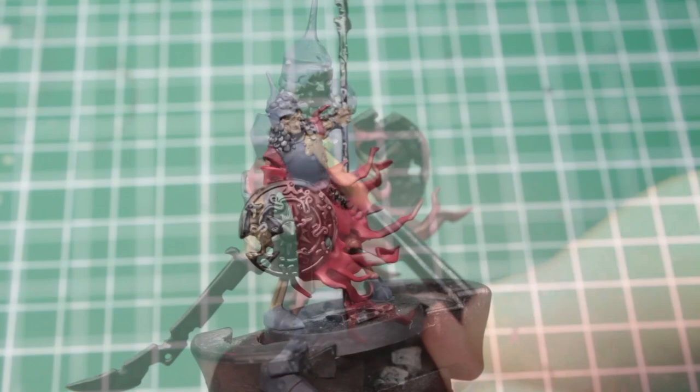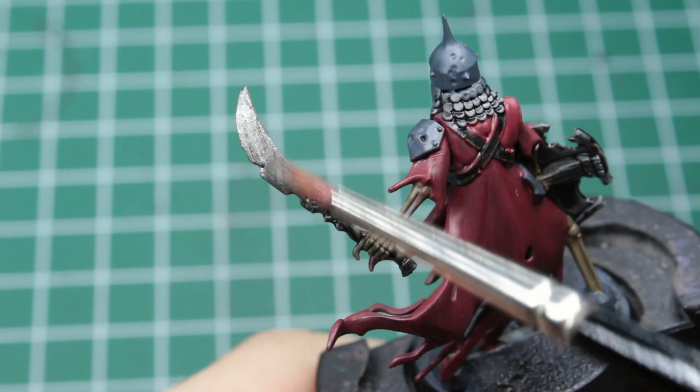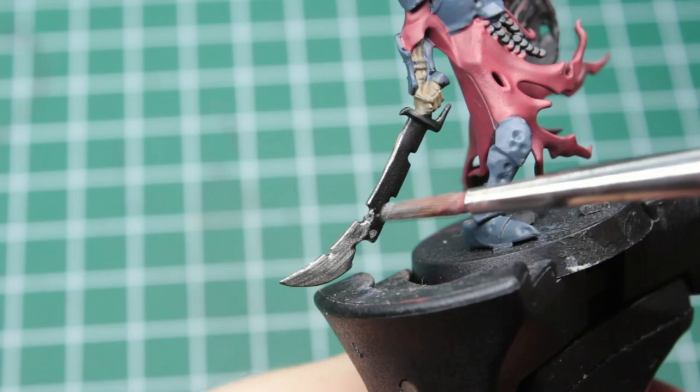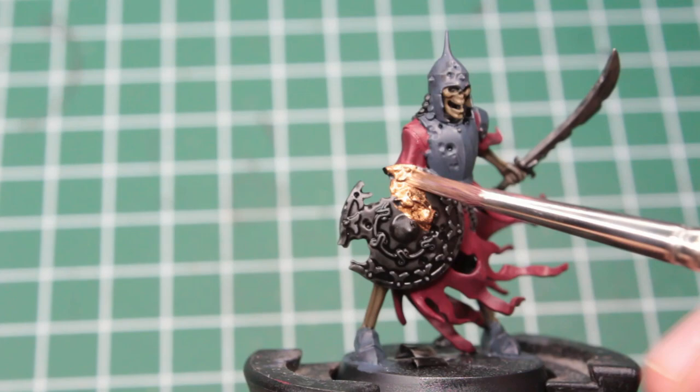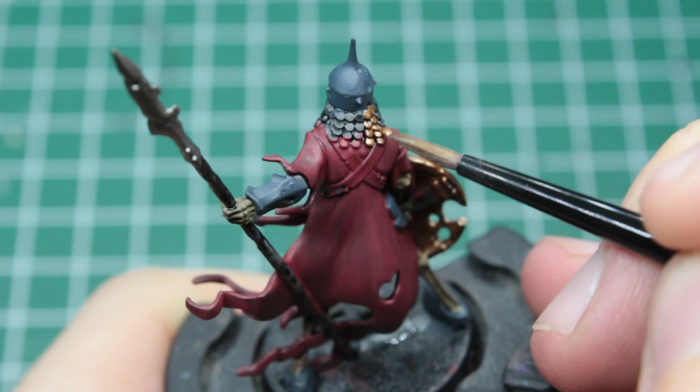Now it's our true metallic metals' time to shine. We take a dark silver and pick out the tips of every spear as well as the blades of every saber. After that we switch it out for a bronze color to paint the massive shields they're carrying with apparently no real effort, which for me is the most terrifying thing of all. And of course their bits of scalemail, protecting their neck and other very important bits.